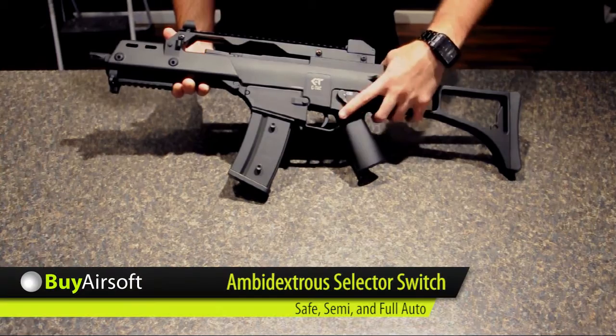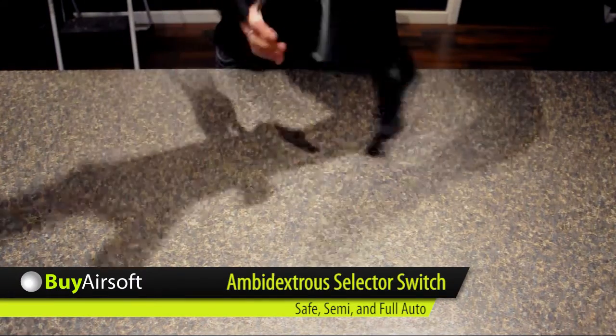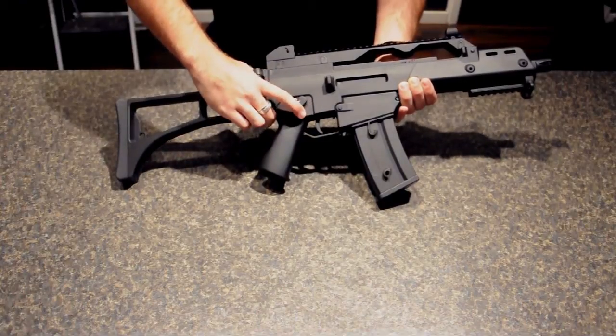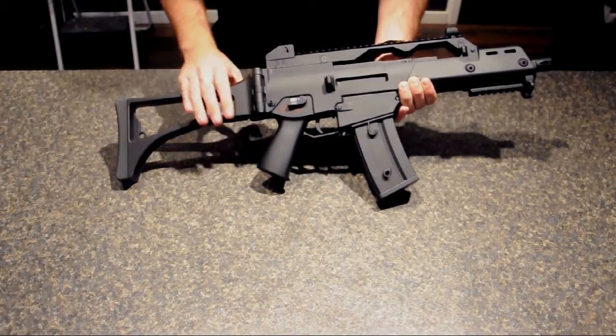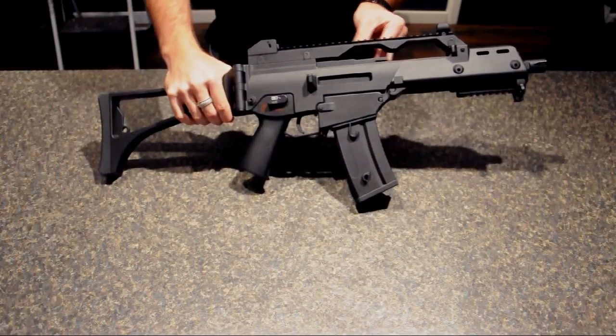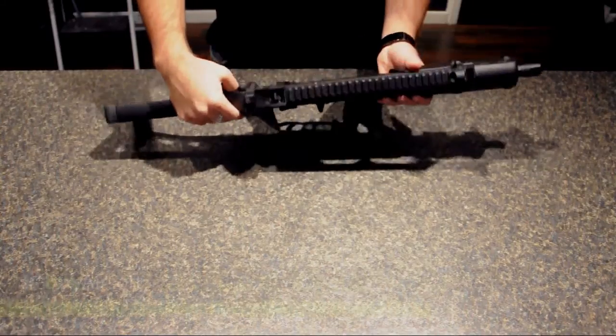The CT36C offers both semi and fully automatic fire modes. The charging handle on top pulls back to reveal the hop-up unit and chamber.